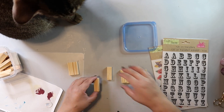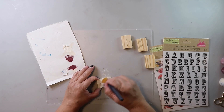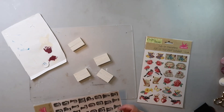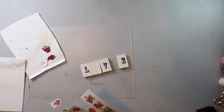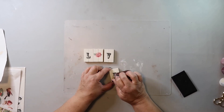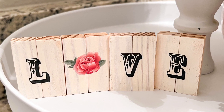Jumping right into DIY number seven. I'm taking tower tumbling blocks, gluing them together, then giving them a really light coat of Folk Art paint in vintage white. Once dry, I take some rub-on transfers — the letters L, V, and E, plus a rose from another transfer sheet — and apply them to each block, spelling out the word LOVE. Then I give it a light coat of Mod Podge to seal everything. It turned out so stinking cute — I almost wish I'd placed the rub-ons horizontally to look more like shiplap, but I'm very pleased with how this one turned out.